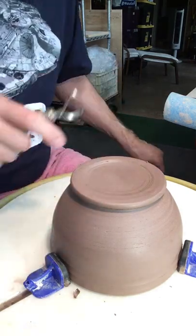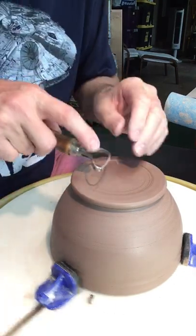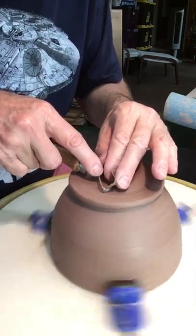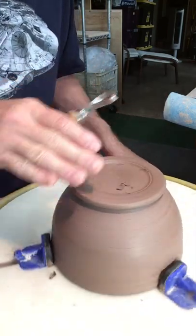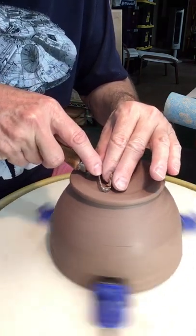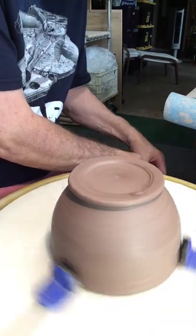If I were to cut this pot in half, right here would be the thinnest spot, whereas further out it probably thickens up a little bit. So by trimming it out and just curving it down into it a little bit, I like the look of that — and it also creates the illusion of a deeper foot, and it probably really is deeper.